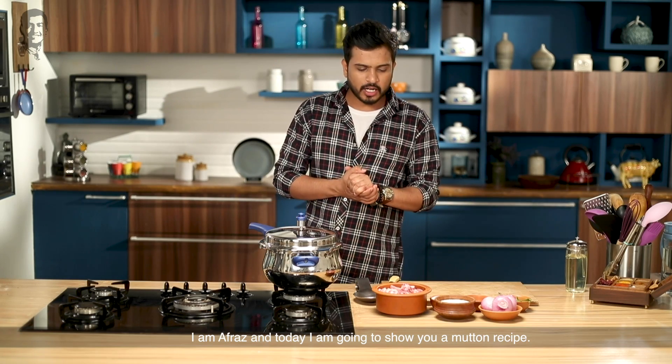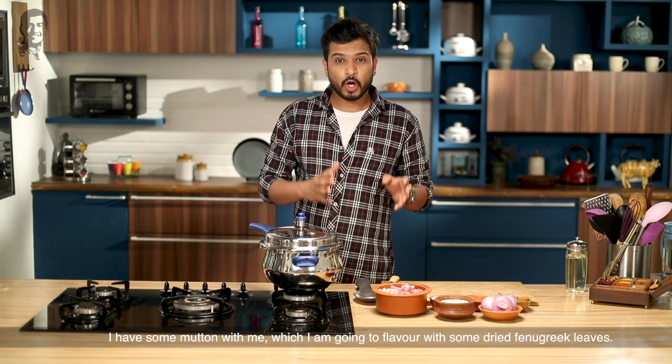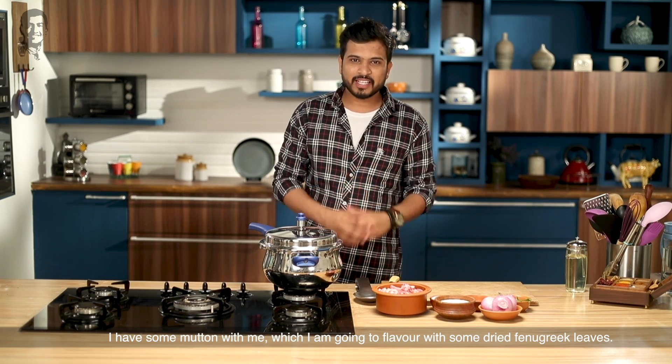Hello guys, welcome to Sanjeev Kapoor Khazana. I'm Afraaz and today I'm going to make some mutton. I have mutton and I will flavor it with some kasuri methi, so today we make methi gosht.